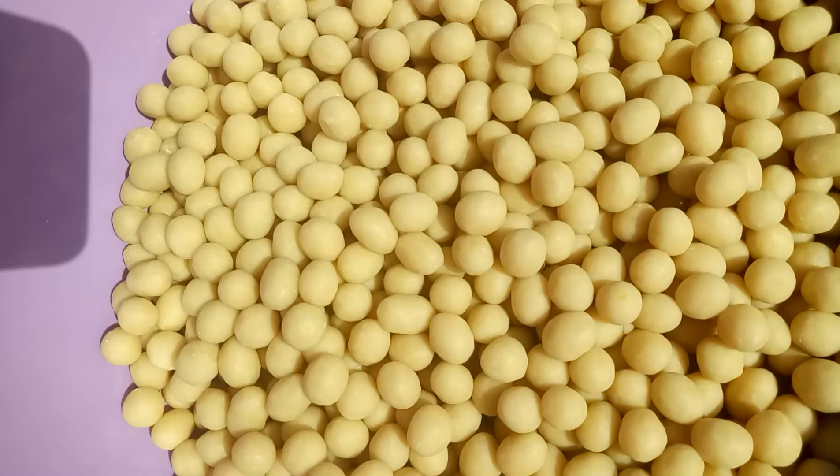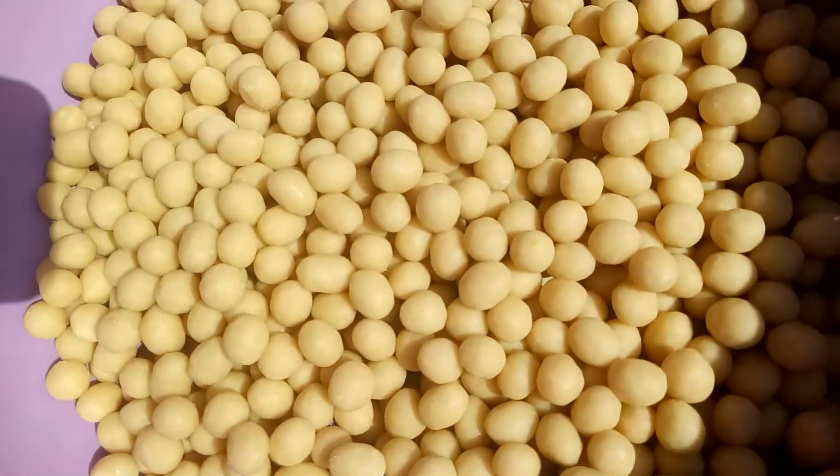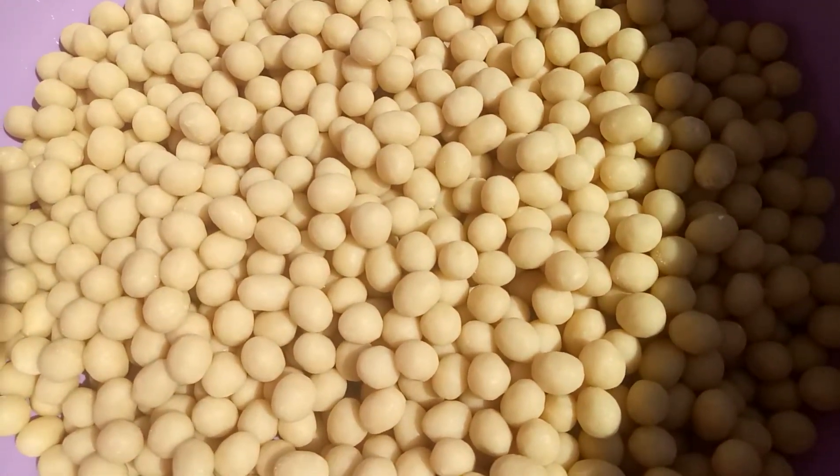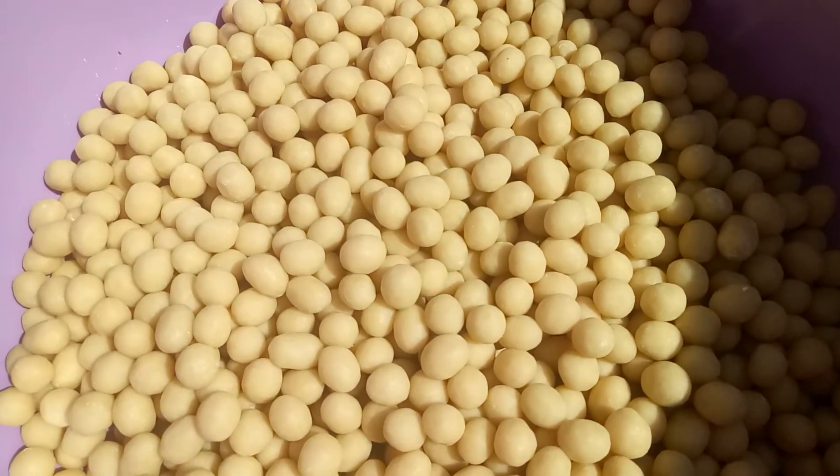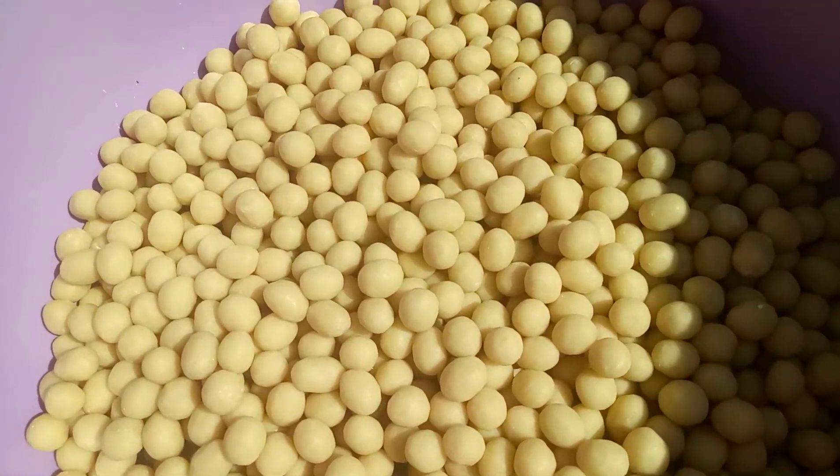So this is my size, and when you get to fry it, it's going to increase in size a little bit more. Let me just show you a little bit, and then I'll show you how I'm rolling it.